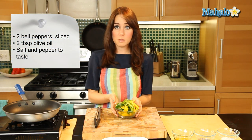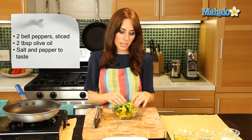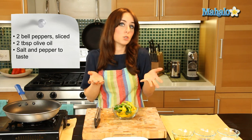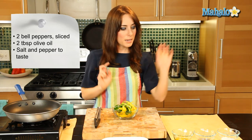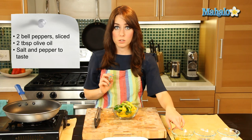So I have two sliced bell peppers here. It's always fun to switch up the color — I've done a yellow and a green, it's just really visually pleasing and nice and pretty. I have salt and pepper that I'm going to use to taste, and then I have about two tablespoons of olive oil here.